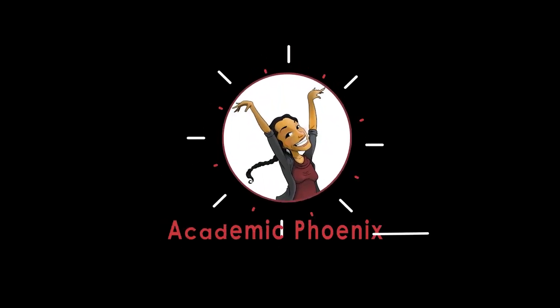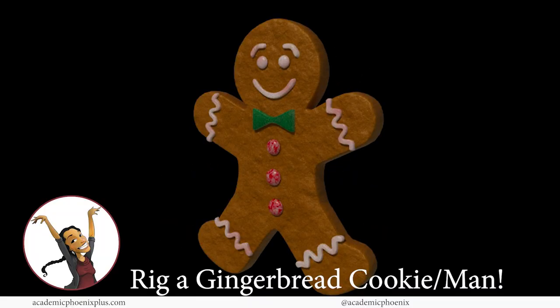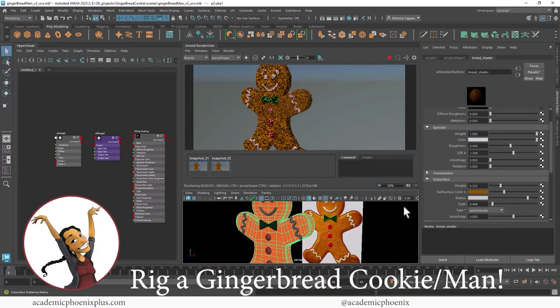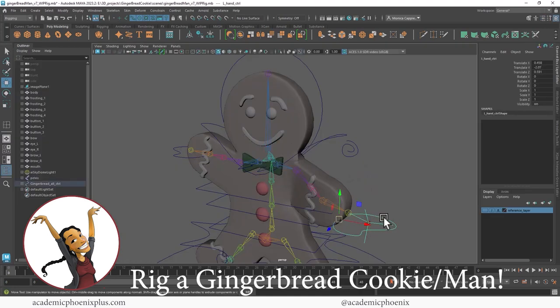Hey guys, it's Monica at Academic Phoenix Plus and welcome to another tutorial on our little gingerbread man. We've modeled him, mapped him, textured him, started rigging him. It is time to actually take all of our efforts and bind the skin so that we can get this guy ready for animation.